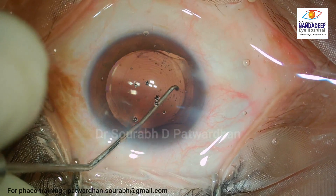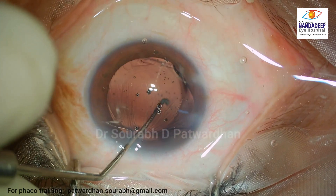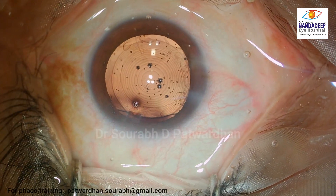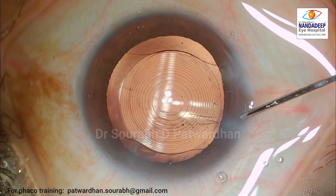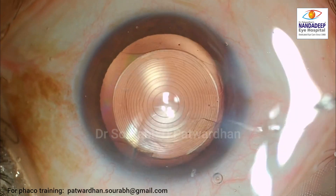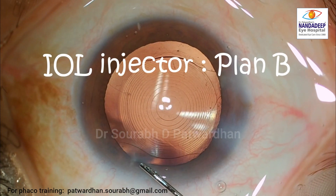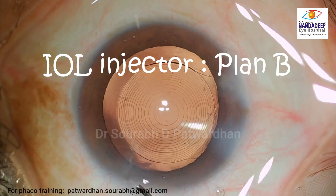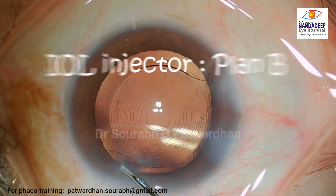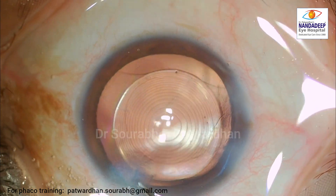While injecting with the cartridge, you must have seen that I was observing the plunger — it should be pushing the IOL and it should not go over the optic of the IOL. That should be carefully looked into. I am sure you must have also come across these issues when operating. Many times we have issues with the injectors and cartridges — sometimes they don't work well, and we may have to use a different IOL injector or cartridge.